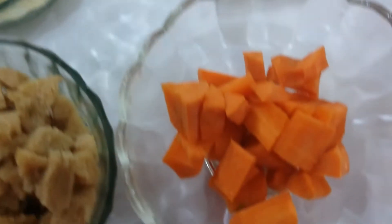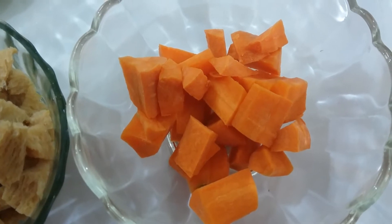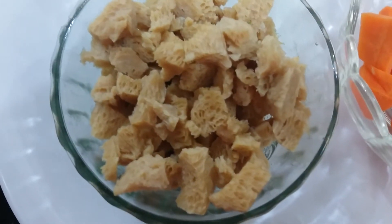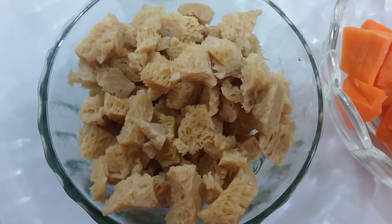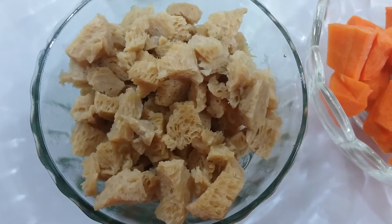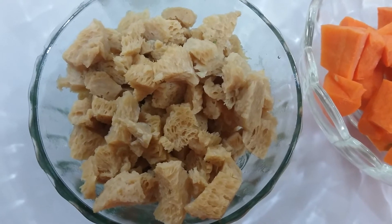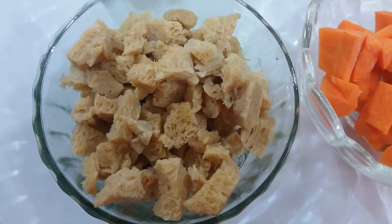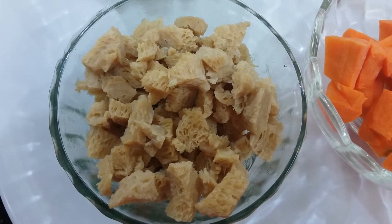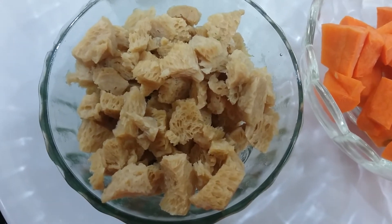Almonds five. Carrots half cup — here I have taken only carrots but if you want you can take beans and green peas also. These are soya chunks — I have boiled them, squeezed the water, and finely chopped them. Instead of this, if you have soya granules then you can directly boil them and use them. Along with dalia, soya is a key ingredient in making this Haleem; these soya pieces give the feel of chicken or mutton pieces in your Veg Haleem.